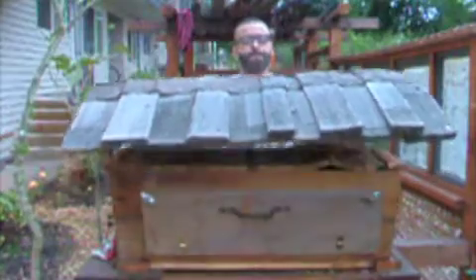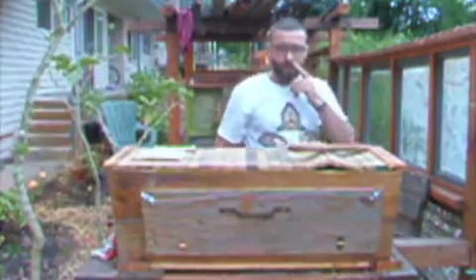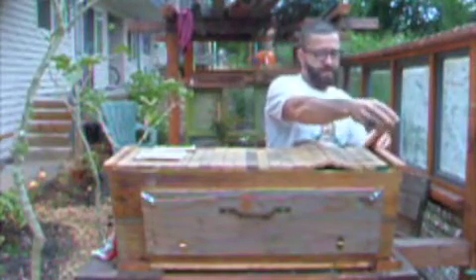Let's see how the bees respond to me today. That's got no smoking — this is not good. But they have expanded. This wood has expanded.